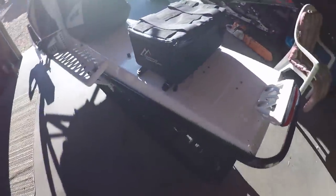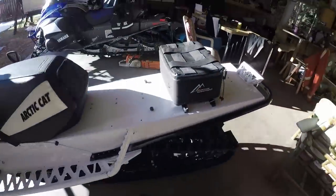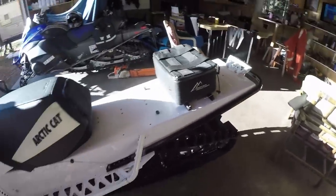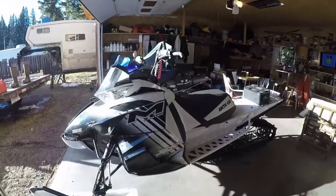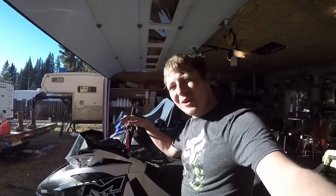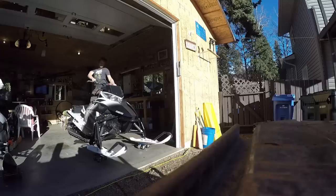Cleaned her up in the back — looking pretty good now. Took off the stock accessory bag, got my mountain addiction kit on there. I think that's about enough talking about it — we should probably fire it up and hear how it sounds!